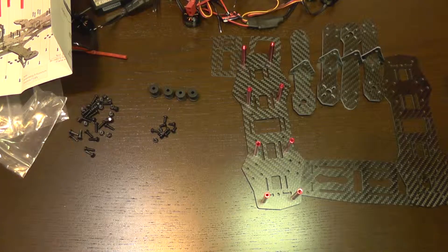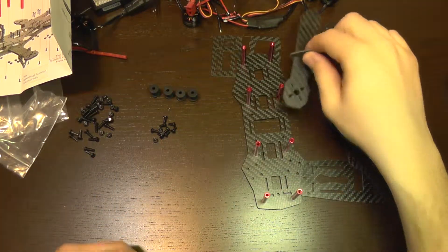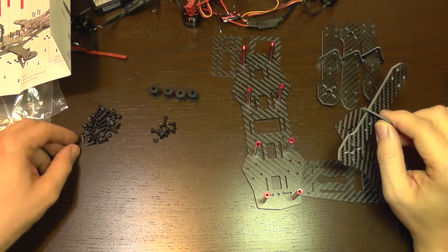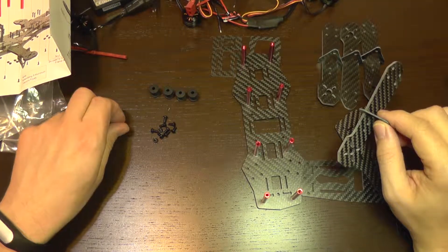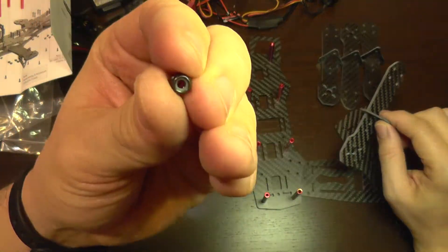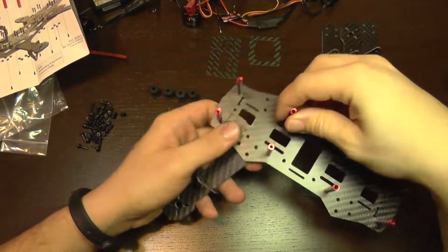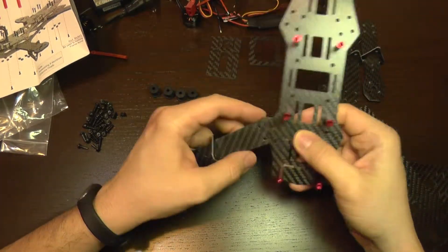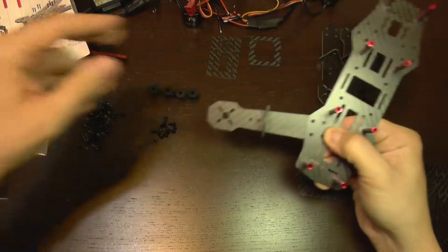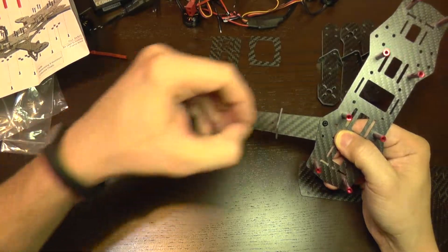Now let's install the bottom plate and the arms — it's very easy to do. We are going to use the longer bolts and the nuts which also have a locking washer included. You can see here a small plastic washer; this is to prevent it from getting loose. We are going to fix the arm in its position and the screw should go straight through like this.